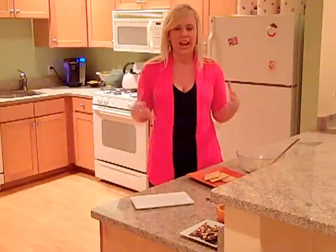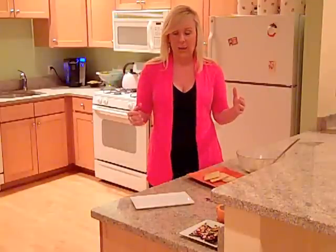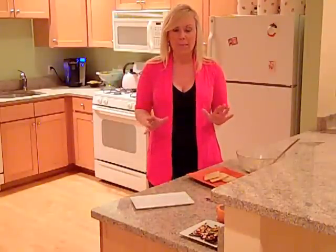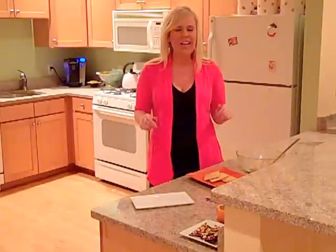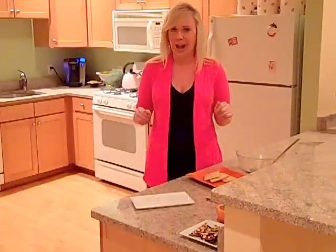Pecan pie is one of those classic desserts that everyone loves. So what I did is take everything that I love about pecan pie and turn it into a pecan pie Napoleon, giving you something new, original, and fresh.